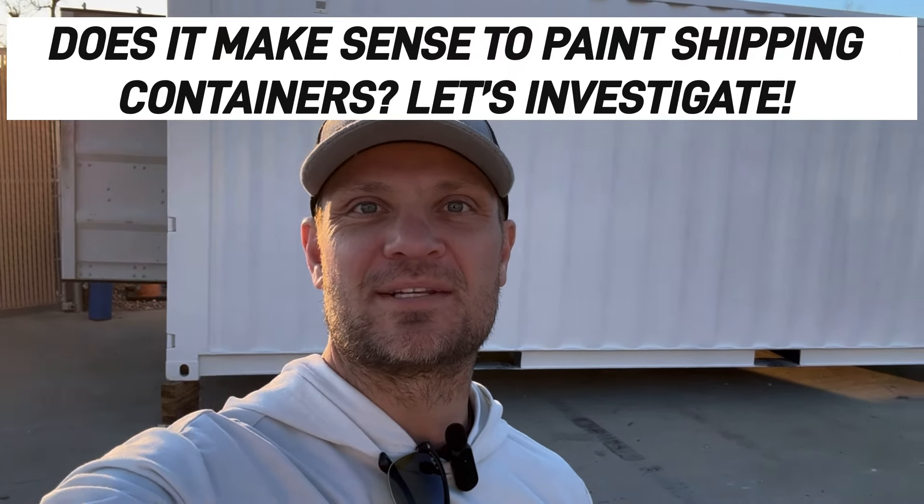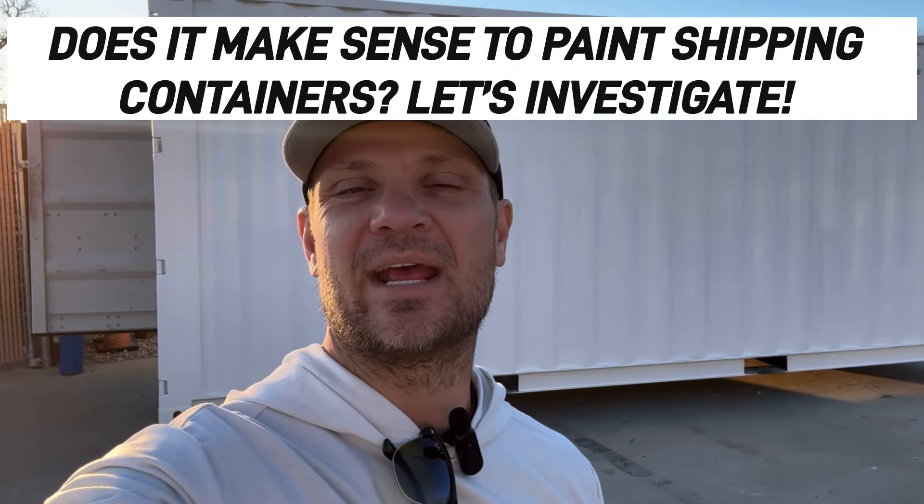Hey, welcome back to the most innovative shipping container channel on YouTube. We get asked by customers all the time: can you paint a container? It's kind of a discussion online as well, and it's kind of an interesting question because yeah, you can paint a shipping container, and if you do it right, they turn out great.